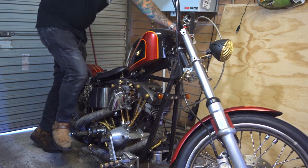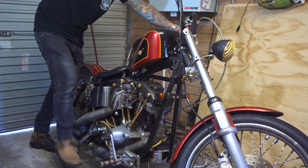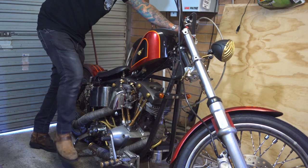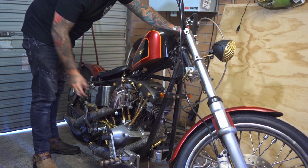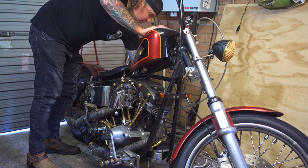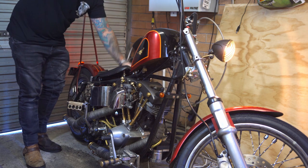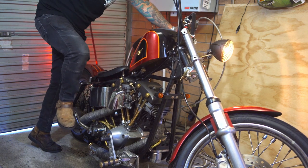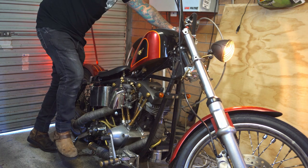Prime kicks. Make sure that choke is up. Turn the ignition on, give her some fuel, make sure you're on the compression stroke, and then kick her over. There it is, here we go.